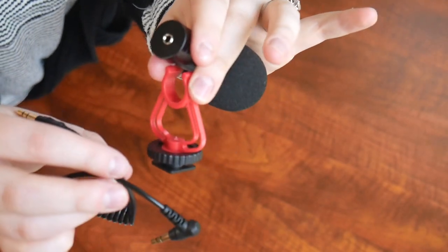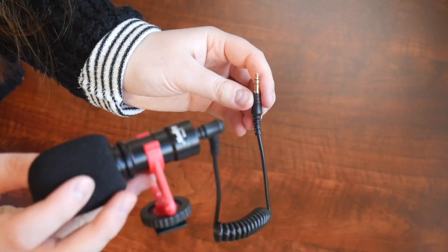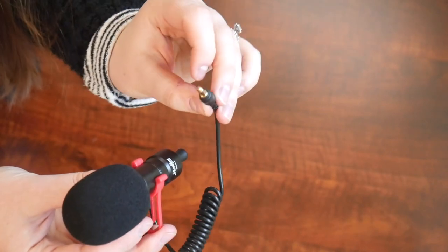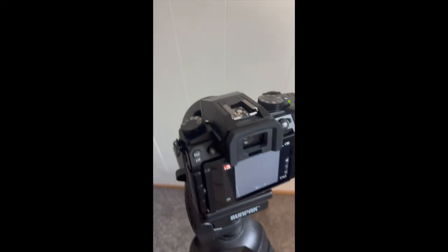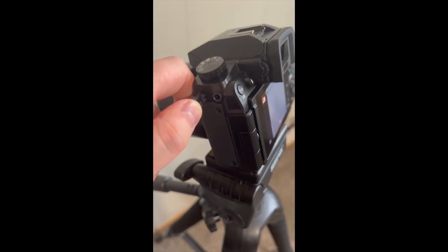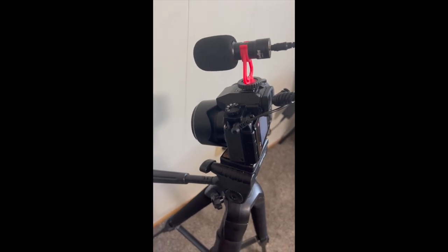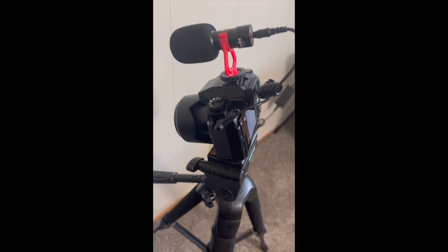I'm going to film with and without the mic so you can tell the difference. Right here I have everything all connected and ready to mount to my camera. I'm going to connect it to the little audio jack in my camera and test it out. With this camera there's a little spot right here for the mount to attach, and a little spot right here for the mic to connect into. Here's what my camera looks like after it's all been connected.